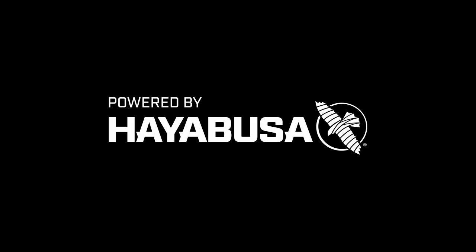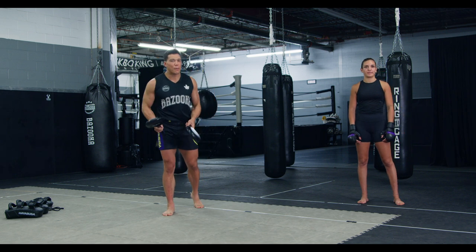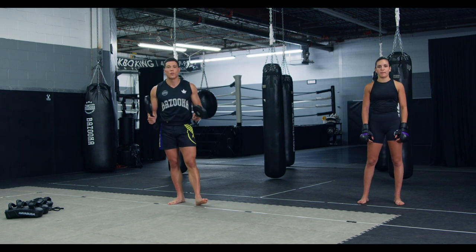Welcome back to Bazooka Kickboxing and MMA. Today's episode is powered by Hayabusa. It's about MMA padwork and how it differs from kickboxing and Muay Thai.